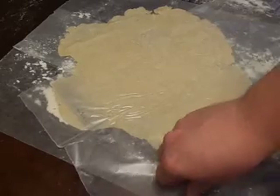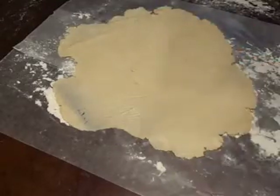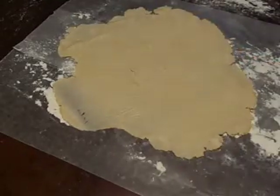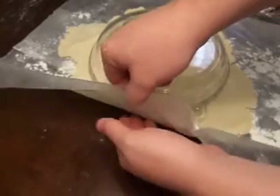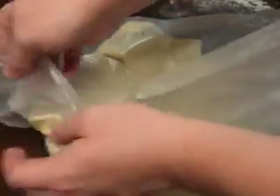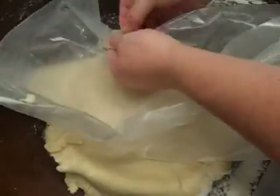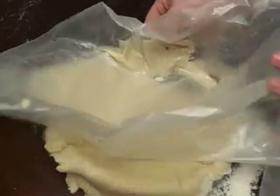Once you have your dough all rolled out, gently remove the top layer of wax paper. Use your 9-inch pie pan and simply set it on top of the dough like that. Get up underneath it and flip it. Once you get it flipped over, gently remove the wax paper. If it tears the dough a little bit, that's okay.